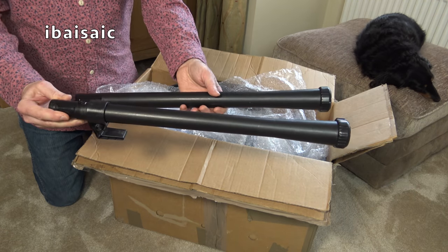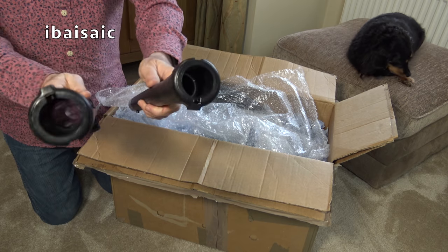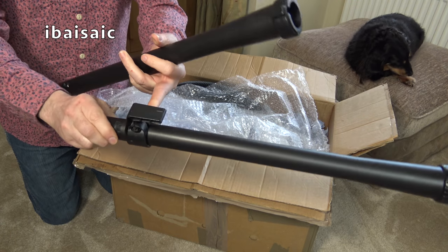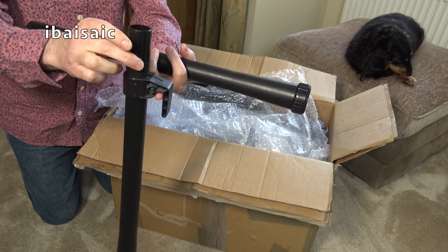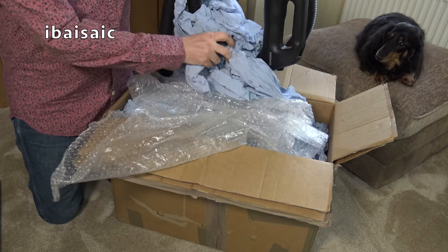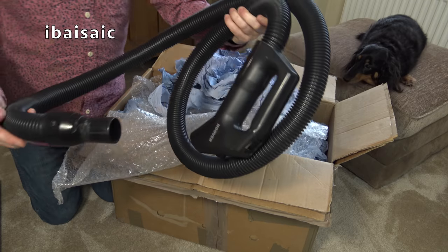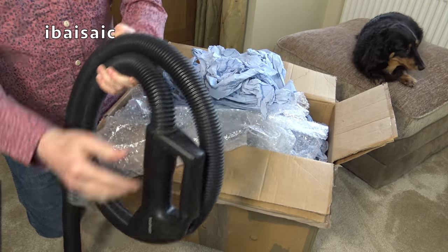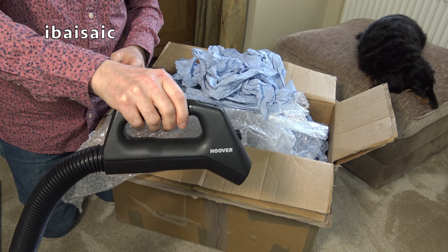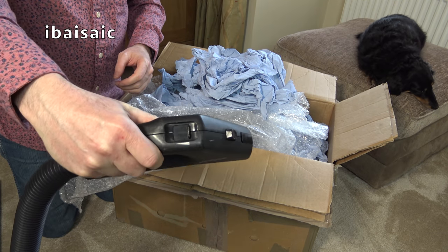So here we have two plastic wands, and that's unusual. They seem to be intact — both locking rings. Normally these break, but they're fine. And this wand also contains the storage bracket. Here we have the hose that's been cleaned. That's the cleaner end. And here's the pistol grip — or style hand grip, I think they called it. Not remote control on this one.